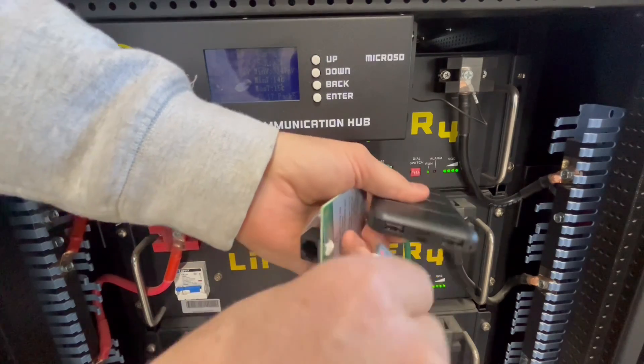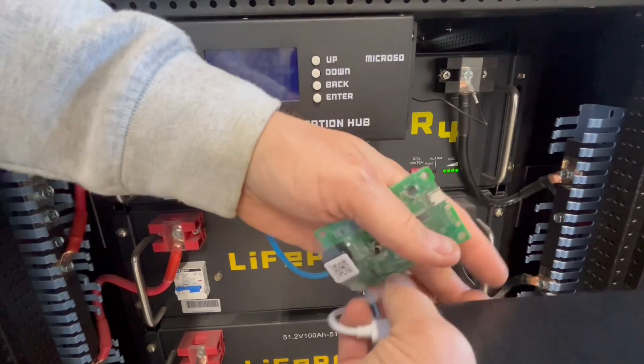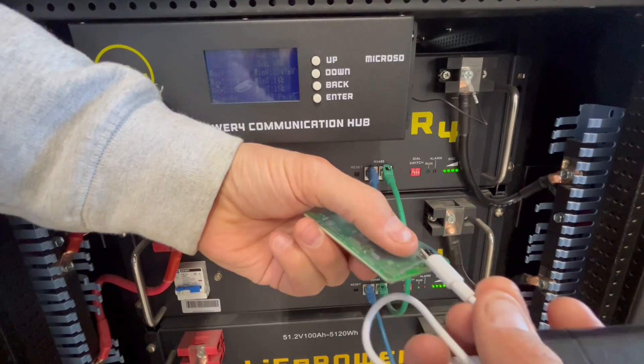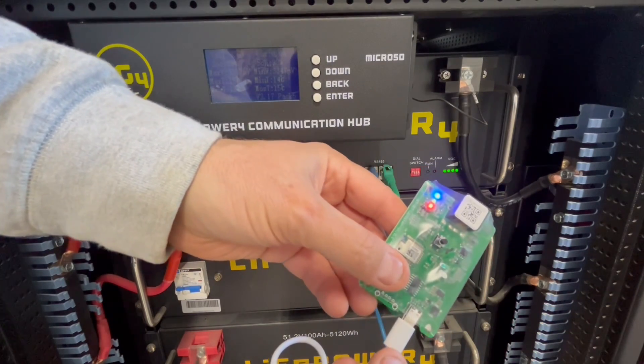So this is the little power supply I have to recharge my cell phone. I'm going to hook that up to this — and it's alive.